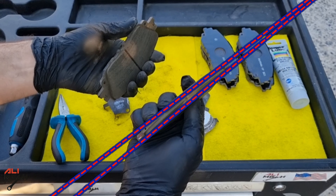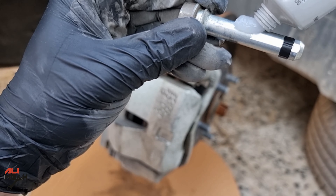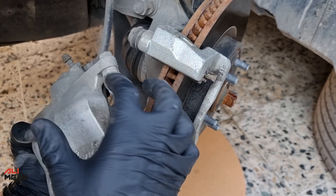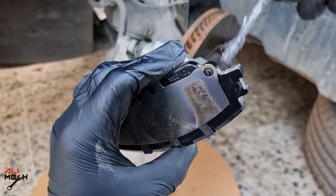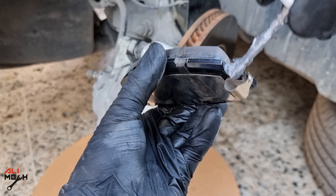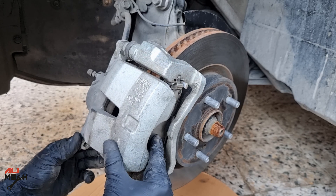Another scenario is when you have uneven brake pad wear because the guide pins are not moving freely. You just need to wipe them off and apply silicone grease. You have two guide pins so you'll need to do it on both of them so the caliper slides freely and doesn't cause uneven pad wear. If you replace brake pads, make sure to apply anti-seize so the brake pads don't get stuck in the caliper slider and always move freely.